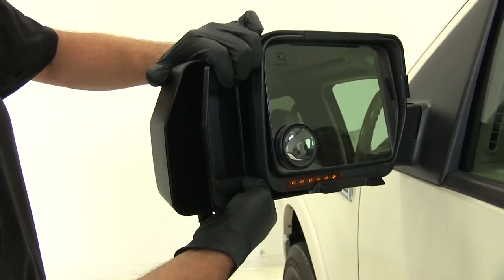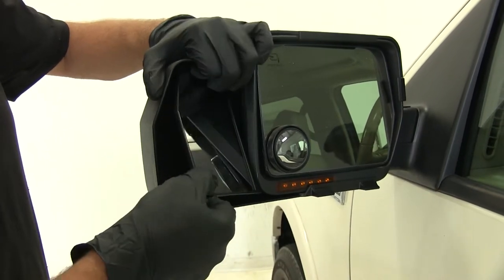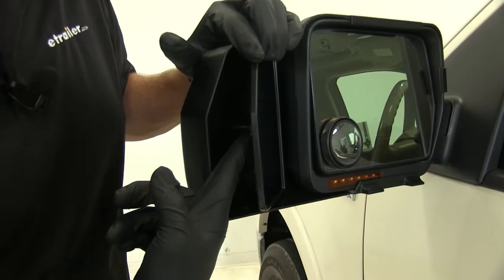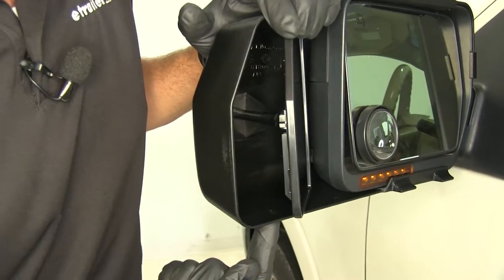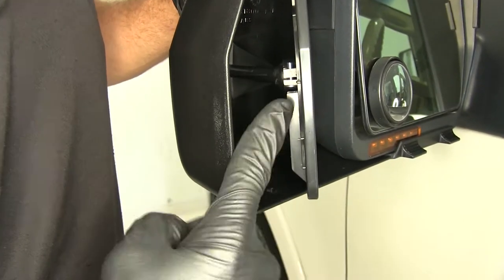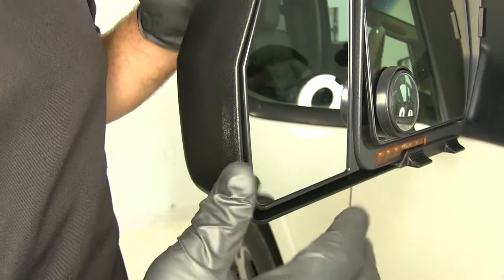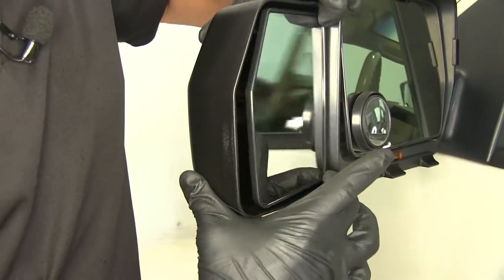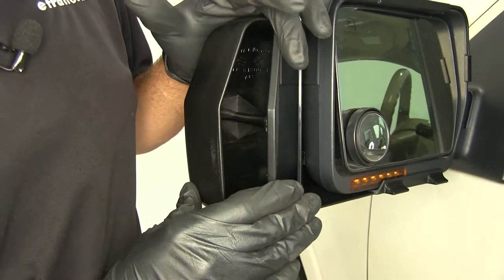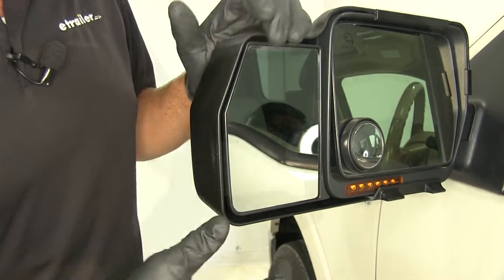The mirror face itself is fully adjustable, giving us an extremely wide range of motion. It uses a ball and socket that you can see here on the rear. There's a small hole located right down here in the bottom where we can stick a screwdriver in and tighten that bolt up. So this isn't something that over time is going to become loose and ineffective — we can easily tighten it up if the mirror starts to loosen, and it's going to last for a very long time.